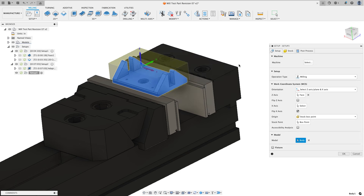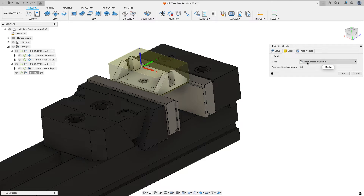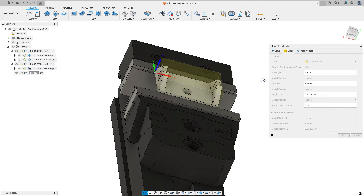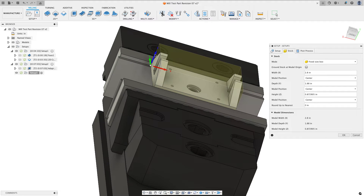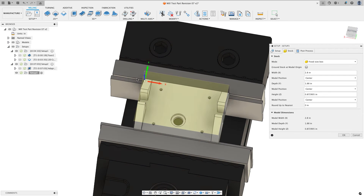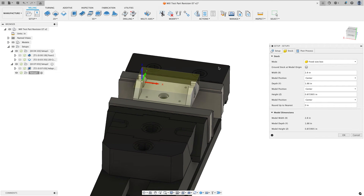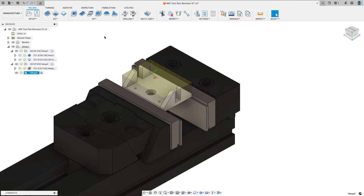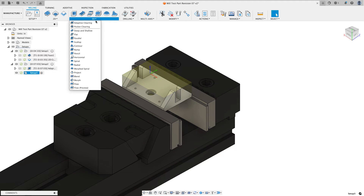I'll also tell Fusion what the model is by clicking on it. On the stock tab, instead of from preceding stock, I'll choose a fixed size box. With roundup to nearest set to zero, the size shown is the actual bounding box of the part: 2.8 by 1.88 by the Z value. For X I'll touch off on the finished machined face, same for Y, and Z should be the same as the previous setup. I'll choose okay — my setup is completed.